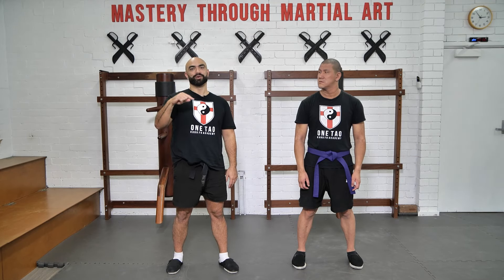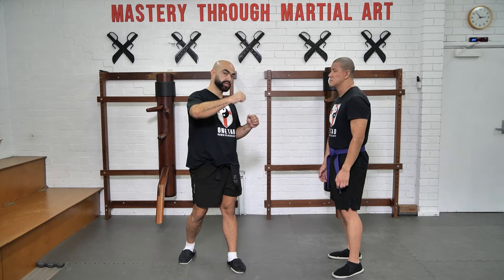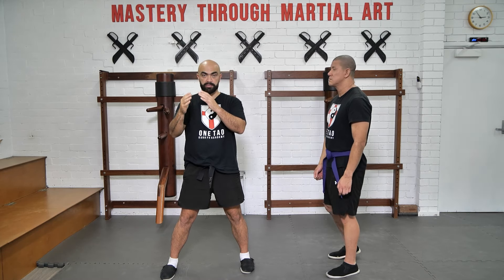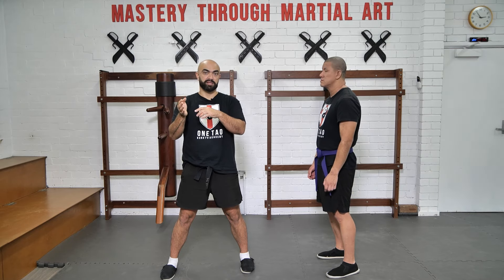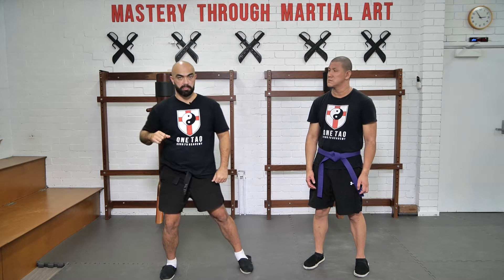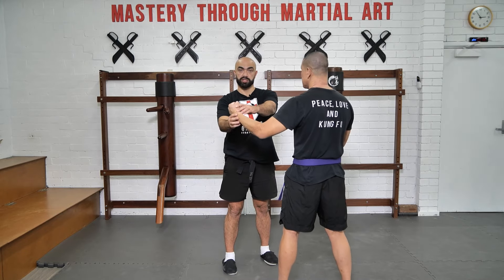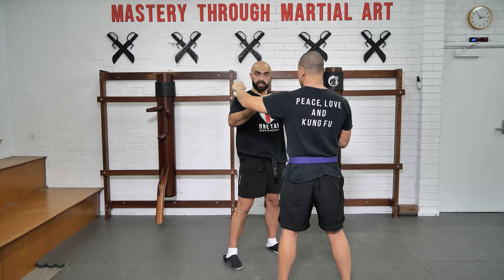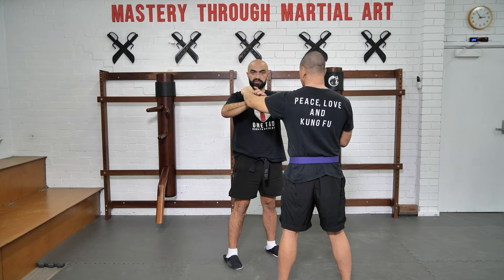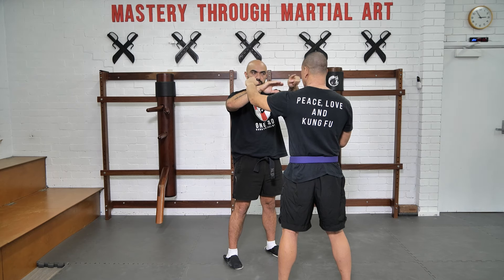We're going to start off with both, meaning your partner's going to start off slowly kind of throwing hook style circular strikes to your head, and you're going to meet it with the Bong Sao in a defensive and offensive nature, utilizing either an open palm or a punch. What that's going to look like is, as the punch comes around in a circular fashion from your guard, you raise the hand to meet. You make contact with your forearm — somewhere along the forearm, approximately close to the wrist — with their arm, as you maintain forward direction of your wrist and elbow.